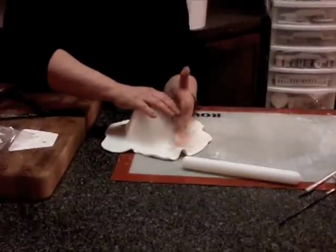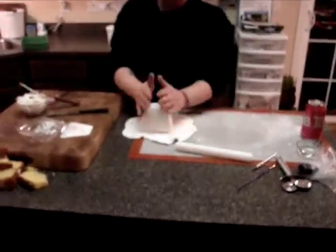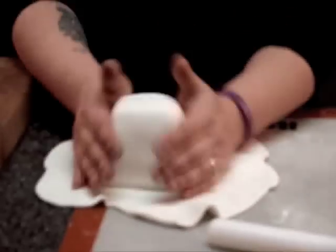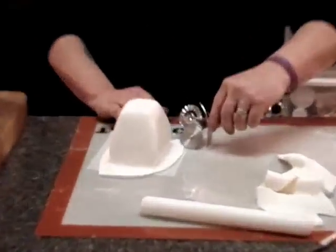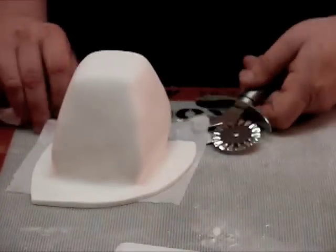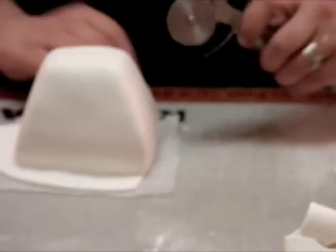So far it's looking okay. I'm just running my finger underneath. Don't be so quick to cut it — you want to make sure it's how you want it. Then I flatten it, or you can use a cake smoother and flatten it that way. You're cutting it kind of on a 45-degree angle there. Now if you mess up the bottom, it doesn't matter either because you can always put a border or strip around the bottom.